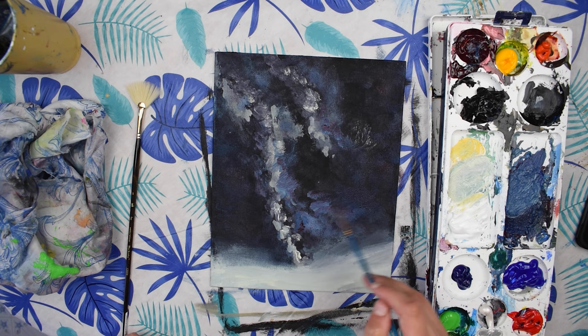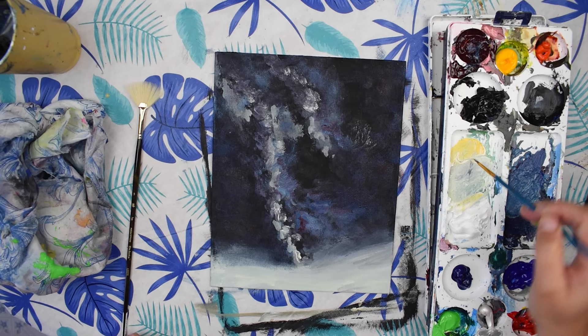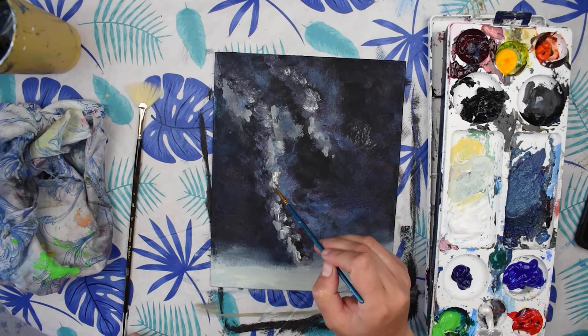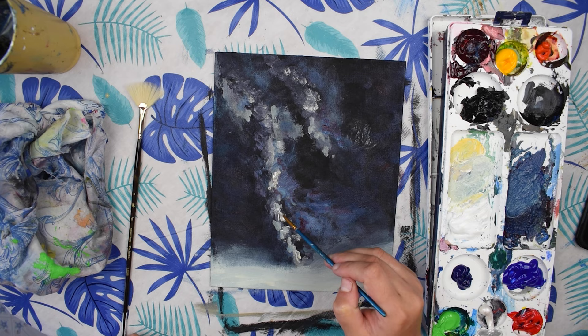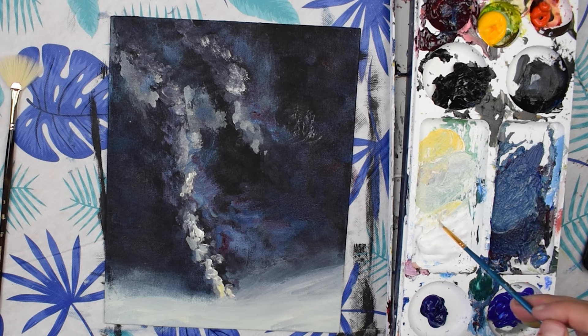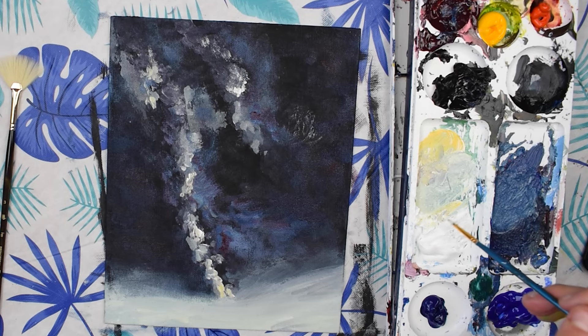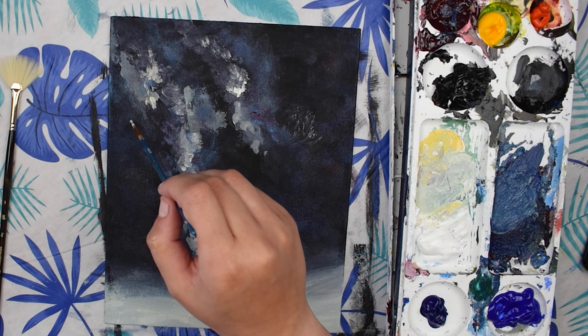Now we're going to take our detail brush and blend in some areas. We can add some white in some areas to make it pop more. I've mixed a little bit of yellow as well. We can paint some bigger stars.